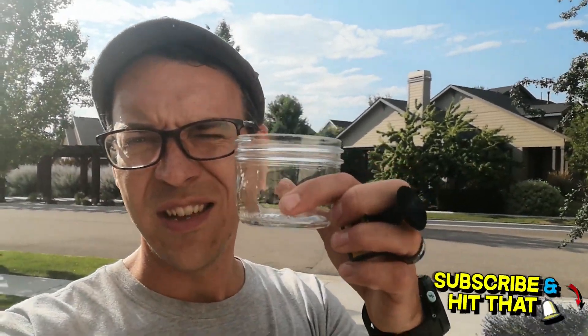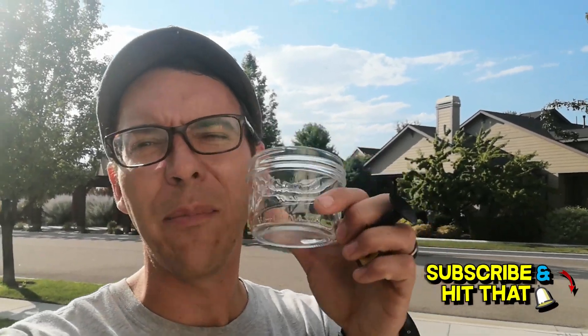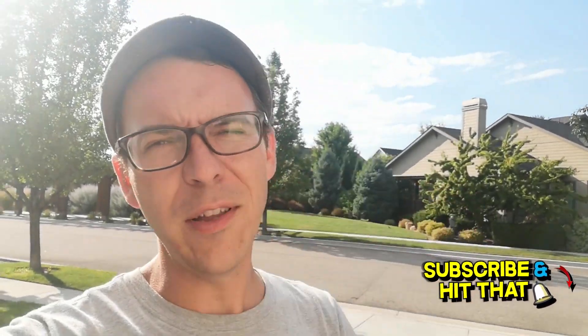It is I, Mr. G, and we're back for another Mr. G Mythbuster episode. It's like 102 to 105 in the sun, 102 in the shade. We're going to try and cook an egg again using the frying pan. We've got a room temperature egg this time. We're also going to cover the egg with a glass to trap the heat, as well as point a mirror at it to get a little more heat. So let's see what we can do.